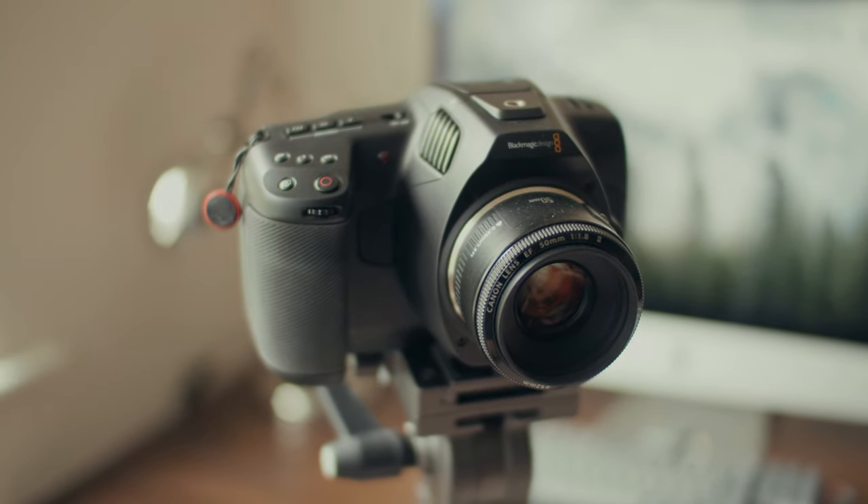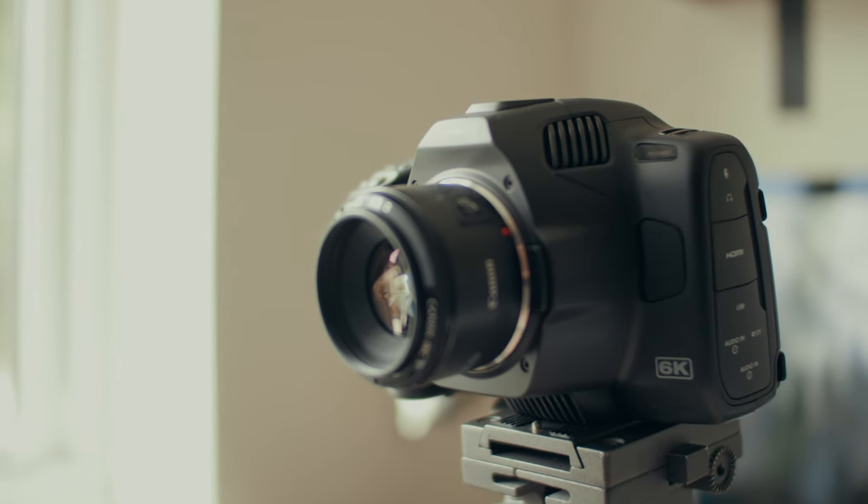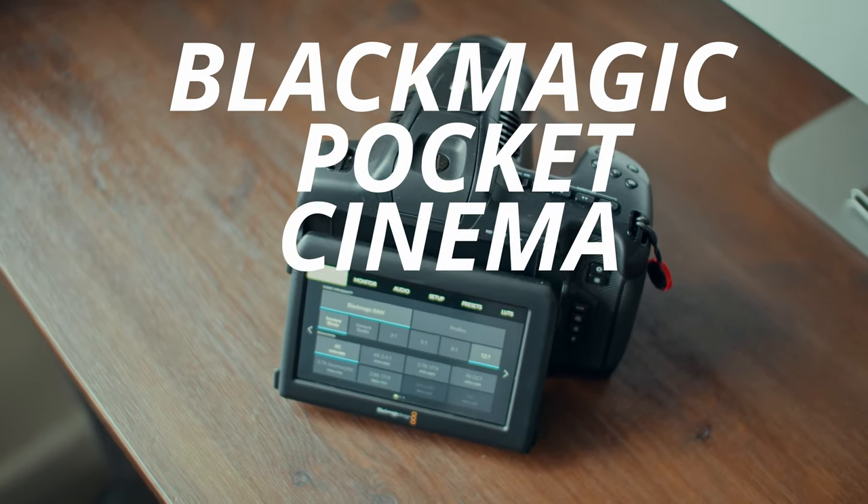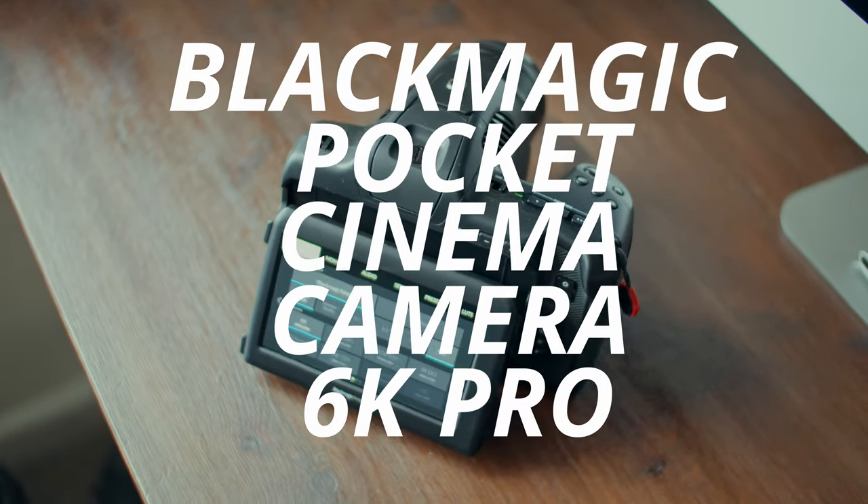You've probably heard the phrase, there's no such thing as a perfect camera, which is a shame, because I imagine if there was a perfect camera, it would sell very well indeed. But for some reason, camera companies insist on making imperfect cameras — full of strange quirks and assorted oddities. Unfortunately, the Blackmagic Pocket Cinema Camera 6K Pro is no exception to this rule. In this video, I'm going to go over some of these strange quirks and problems, and try to decide whether these are just minor inconveniences or full-on deal breakers.